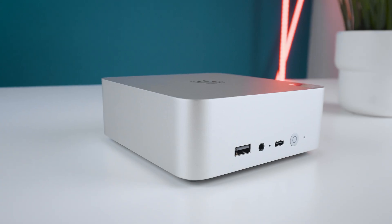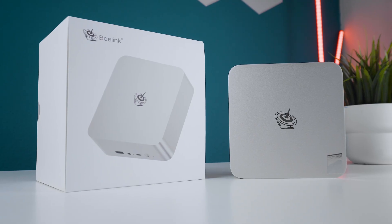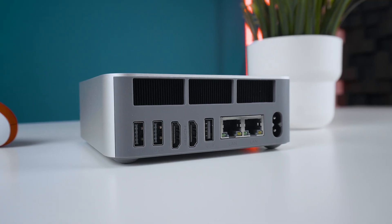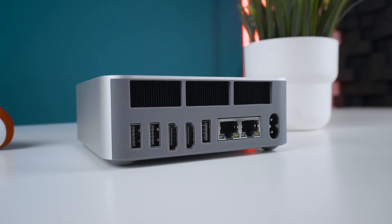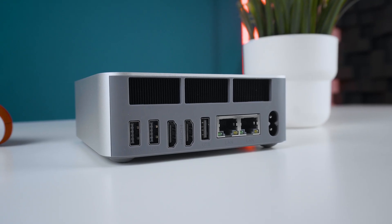Overall, I'd consider this a really good package for this low price — a perfect everyday mini PC if gaming isn't important to you. It's cool, quiet, fast, upgradable, and well built, and if you're okay with the port selection, it's definitely a recommendation from my side. I mean, it has 10 cores, 16 threads, 32 gigabytes of RAM, and a 1 terabyte SSD.